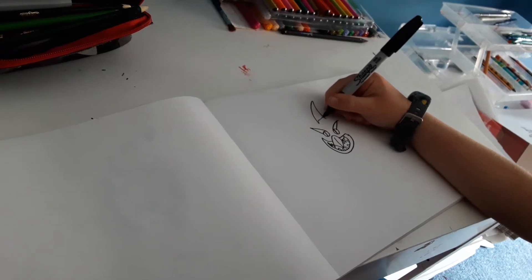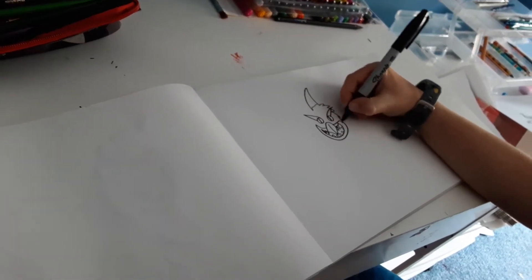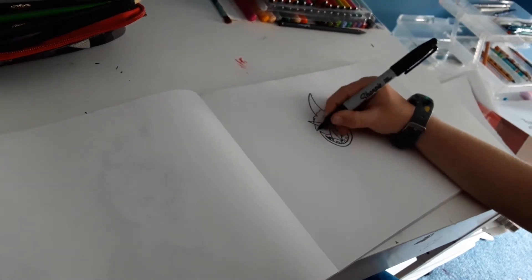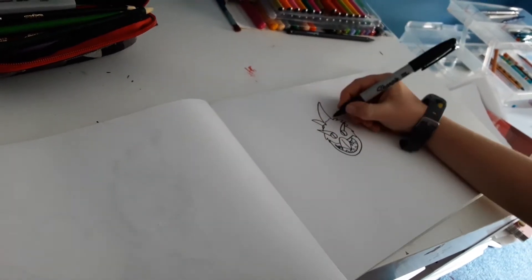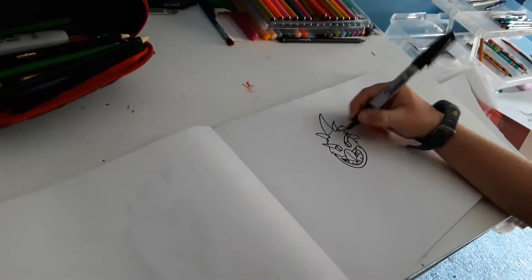And then the skin. And then just draw the head. And then lots of horns, and bumps and spikes all around.